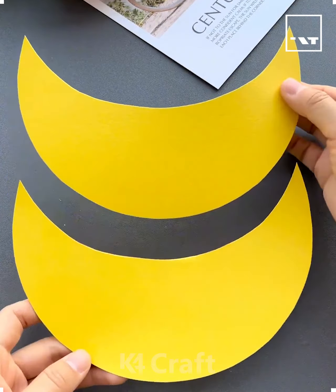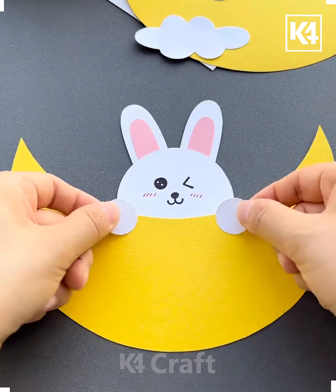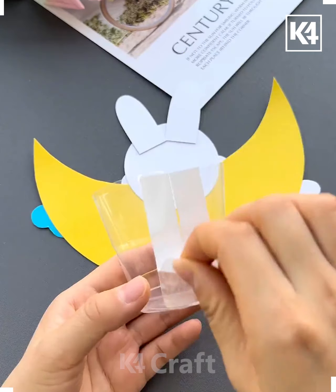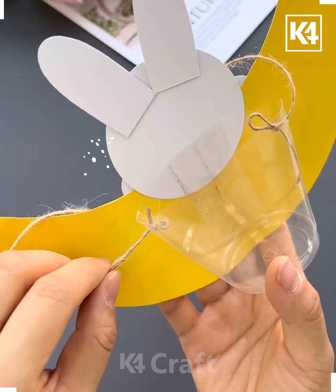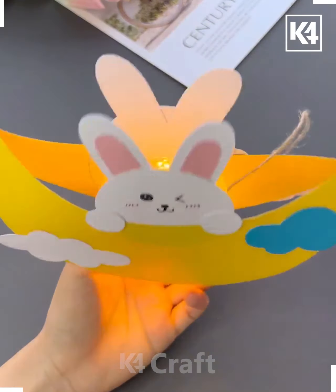Start off by taking an A4 size sheet, fold it in half, make two crescent moon-like shapes out of it, then make a bunny out of some white and pink paper. Add cloud-like shapes to the sides of it and then add a cut-up cup to the back of it. Add a light in the middle and hang it up as a decoration.